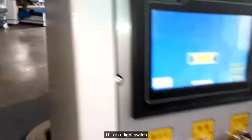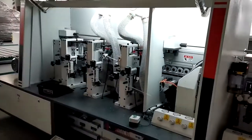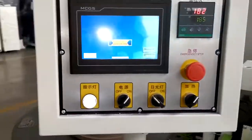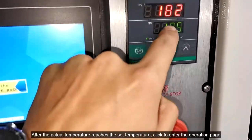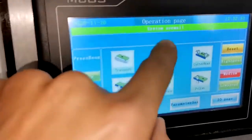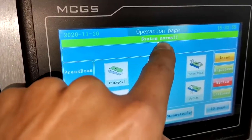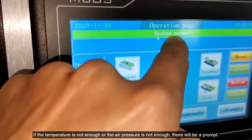This is the light switch. Click to enter the operation page. The top will prompt that the system is normal. If the temperature is not enough or the air pressure is not enough, there will be a prompt.